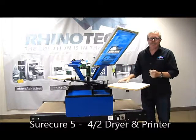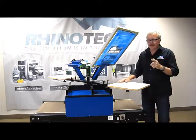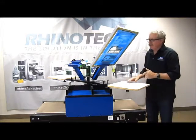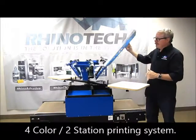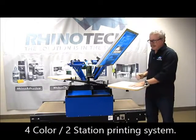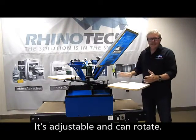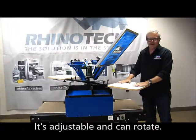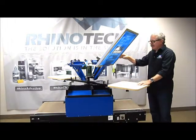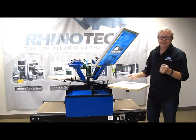It's called the SureCure 5-42. What that means is that this particular dryer is five feet long from tip to tip. It has a four-color system so we can have four screens, one screen, two screens, and at the same time it has two stations for printing. This is adjustable and will rotate if necessary, but generally I'm going to print with it this way. If I'm the only person printing, or we can have someone else down on the other end also printing — as long as you get in sync with each other you can really move pretty rapidly.